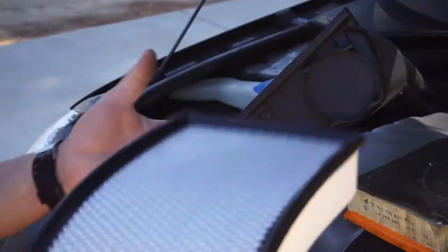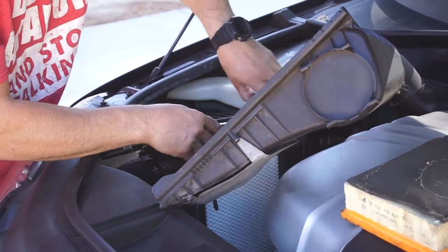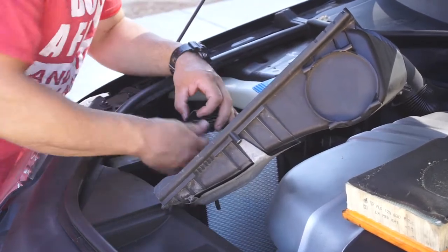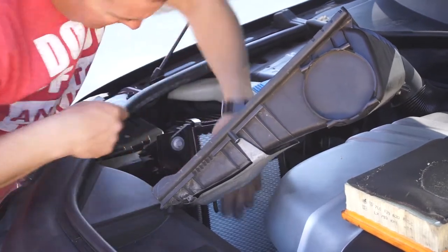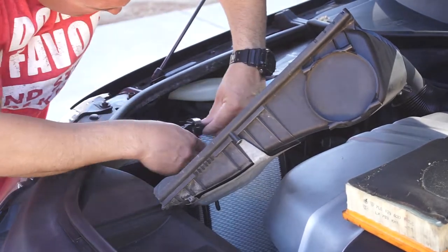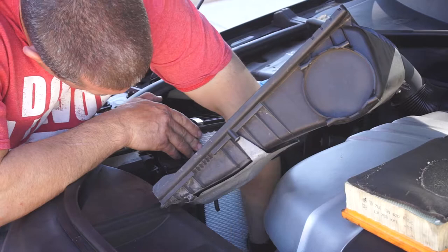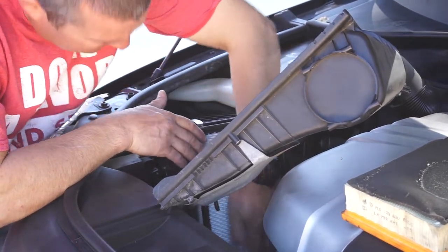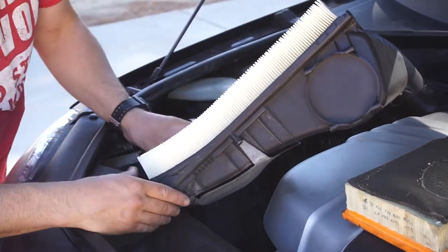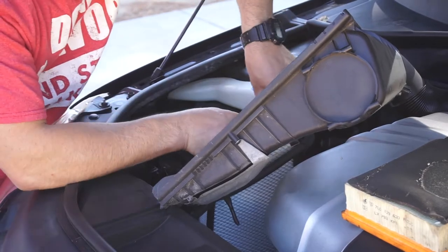I'm just going to take the new air filter and shove it down in here - you probably cannot see it. Just making sure it's in there. It's supposed to sit on a lip, maybe. It seems like this filter is a little long. It's fine. I'm just going to put it in here and then put the box back on.